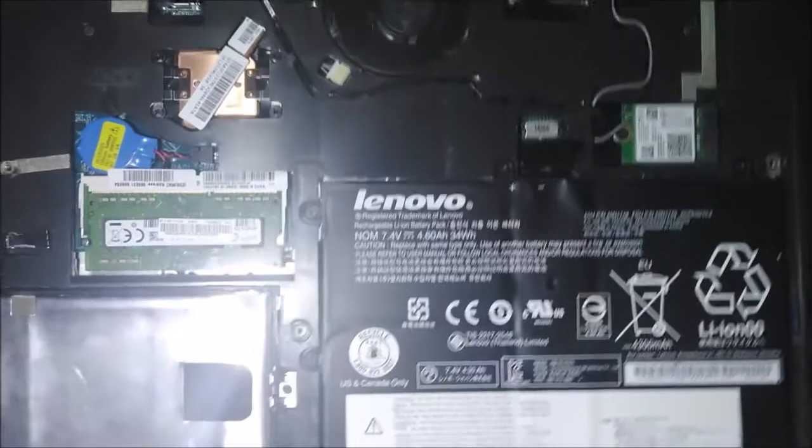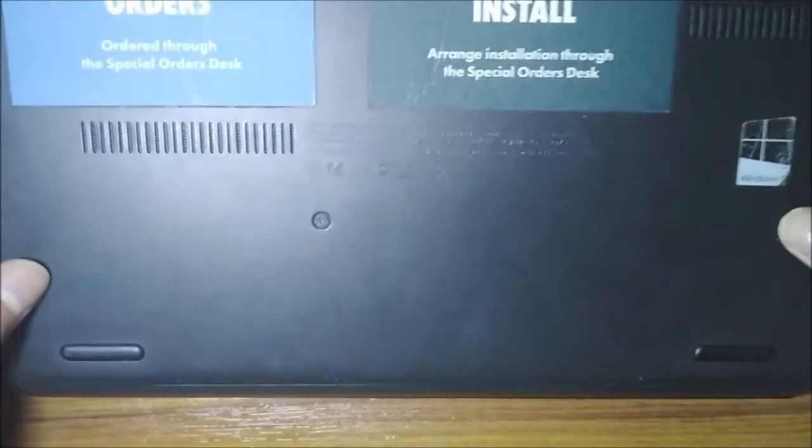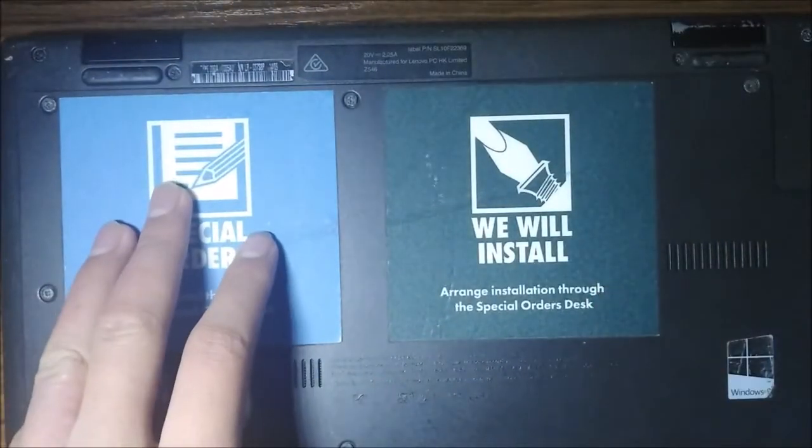After you know it's working, turn it back and put the back cover on. It's similar to the battery installation — there are teeth grooves and holes. Put them back by pushing them backwards first, then downwards, and screw them back in.